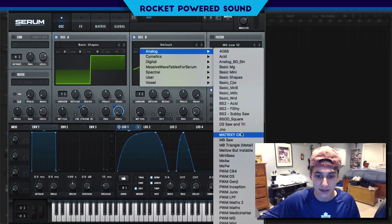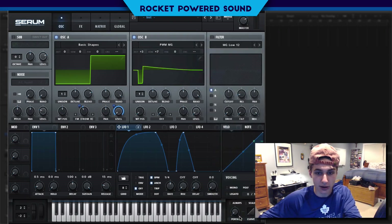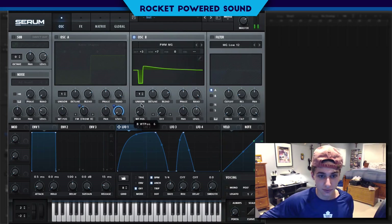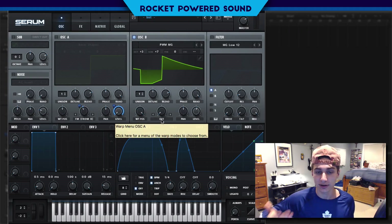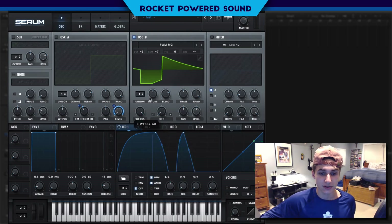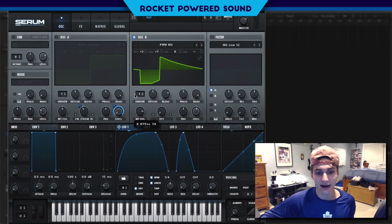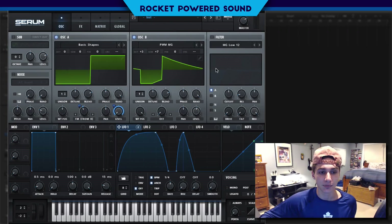Into oscillator B we're going to go into our analogs and select the pulse width modulated MG waveform. As you can hear when we solo this, it's just a pulse width modulated waveform. At around the 68 position, that's really the part in the waveform where all the frequencies are the most present — right there, that's where we want it.